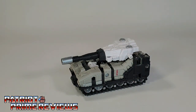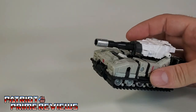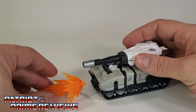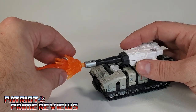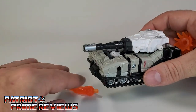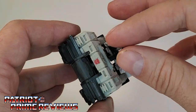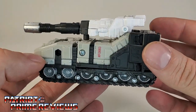Another complaint — and this is a real annoyance considering this is Slammer and he's supposed to be a tank — is that blast effects don't fit in the barrel. They just don't fit in there right. All the Kingdom figures we've had, blast effects work perfect, but not for Slammer. I've tried multiple effects and they just fall out. I really wish the barrel opening was a little thicker so you could get the blast effect in.